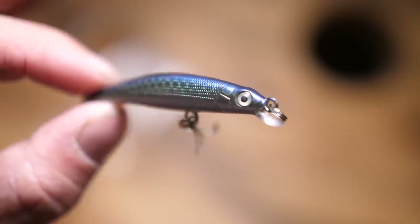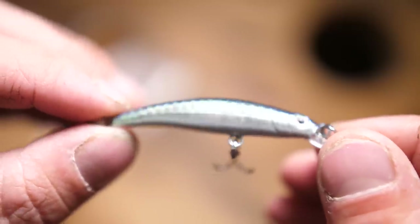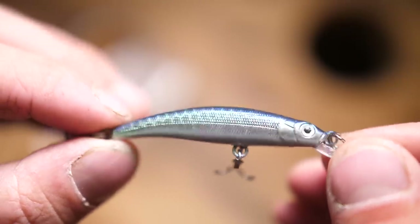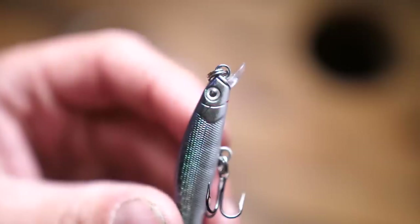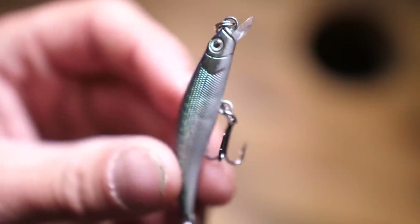The overall construction of these baits is very simple. It is basically just a standard little minnow profile with two hooks. Now they do advertise Eagle Claw hooks on here, so I guess that's a good thing. Eagle Claw is an okay brand - I've used their hooks before, they're sharp, they catch fish, they work - so that is a plus that it's actually got some name brand hooks on there.